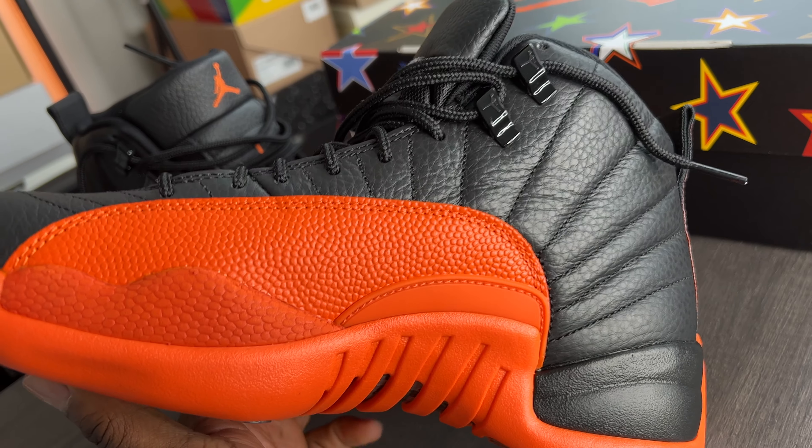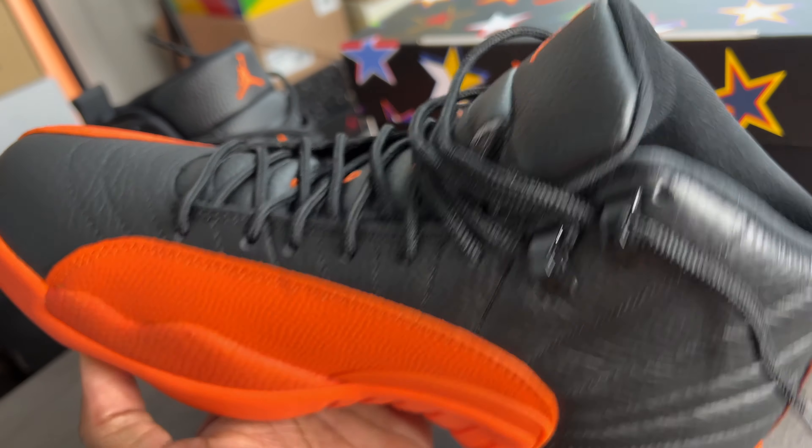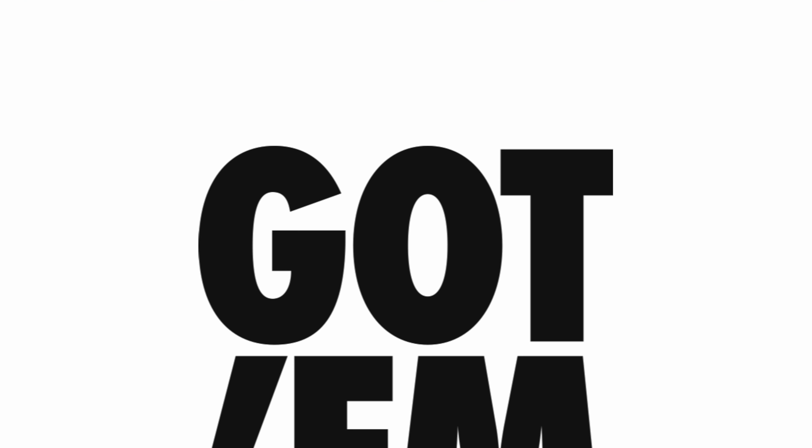What's up everybody, Wyatt Davis here back with another review. I'm showing you guys the Air Jordan 12 Brilliant Orange. This came out almost two weeks ago on the Sneakers app. I was only able to get a size nine — I would have gone up half a size but this was the only size available close to mine. I like these a lot because they remind me of the Shattered Backboard colorway.